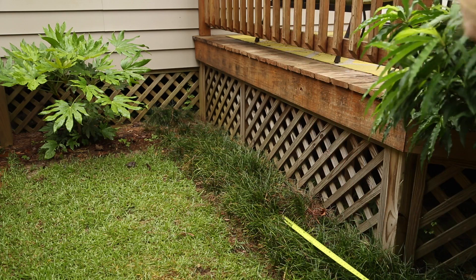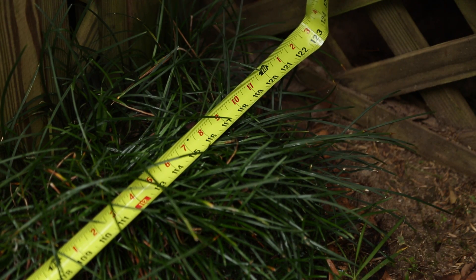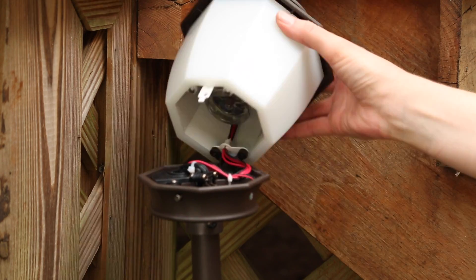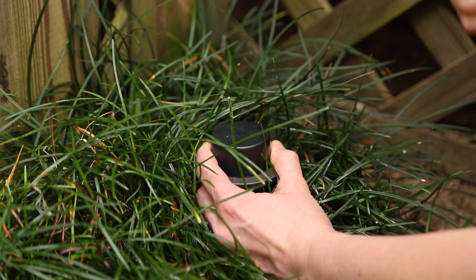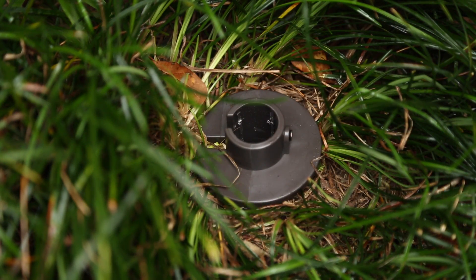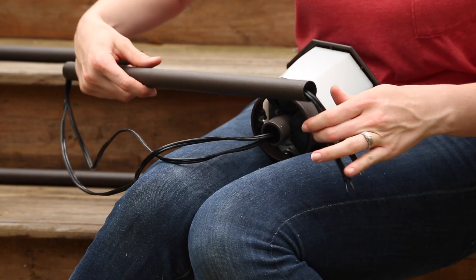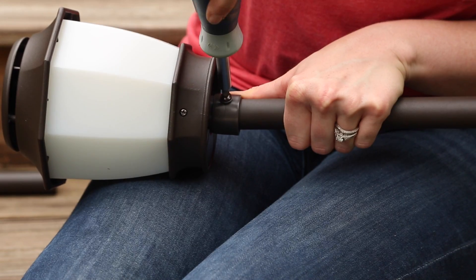Next, assemble the fixtures for in-ground installation and map out where you want to stake the fixtures around your backyard area. Make sure you can easily access the fixtures to change the repellent cartridges. Use the included striker plate for hammering stakes into the ground. The top of the ground stake should be flush with grade level. Remove the wire ties from the fixture cables and straighten the wires before you guide the wires through the stem. Then insert the stem into the fixture head and tighten the set screw.